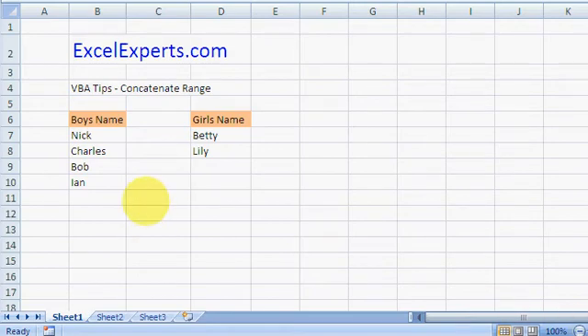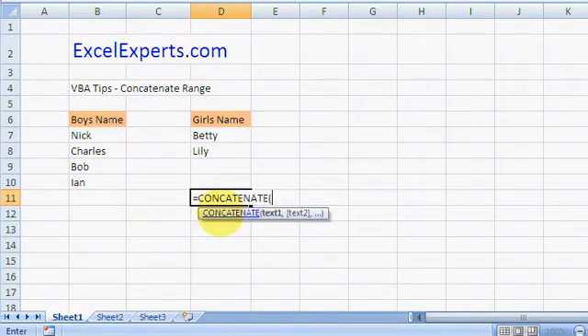Hello, welcome to ExcelExperts.com. Today's tip is on how to concatenate a range — it's a VBA tip. Now we know how absolutely rubbish the built-in Excel CONCATENATE function is, so let's type this out.